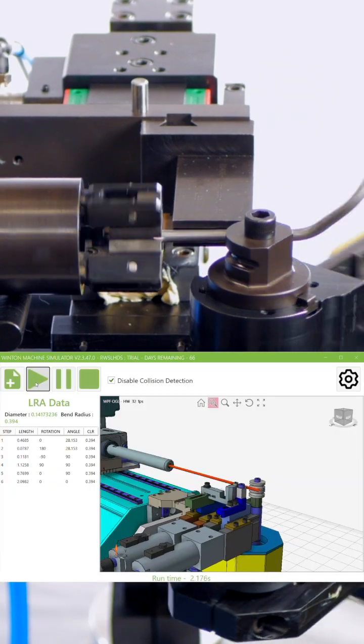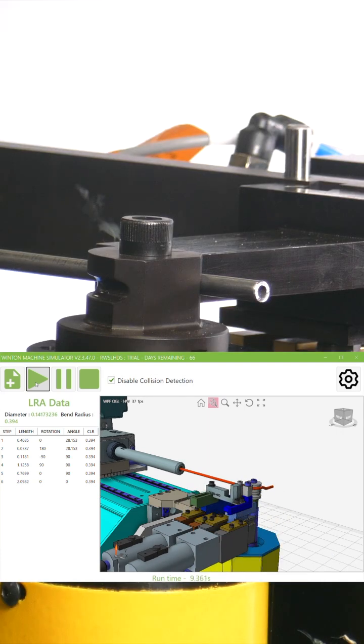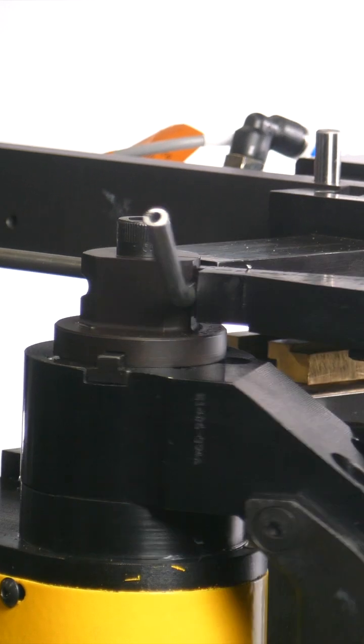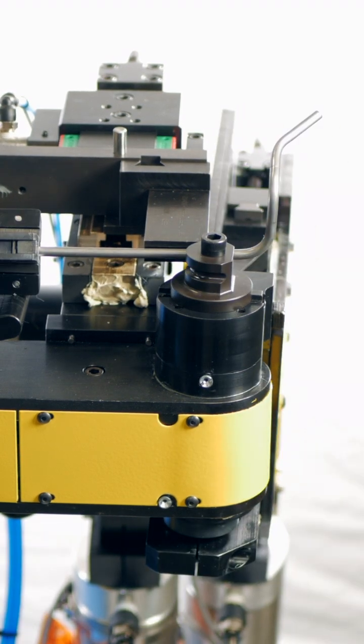Enhanced performance with Winton's collision detection and bend simulation software. Our advanced system uses real-time 3D modeling to detect interference, simulate each bend before production, and optimize setup accuracy.